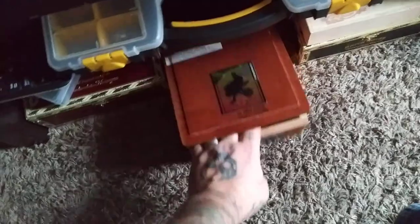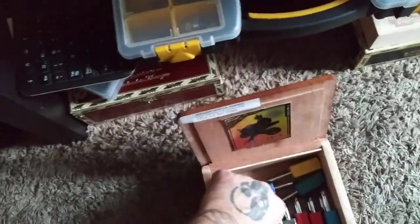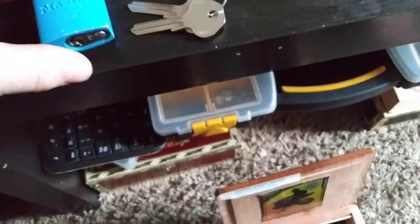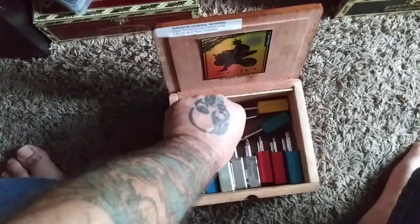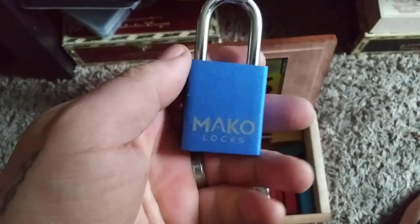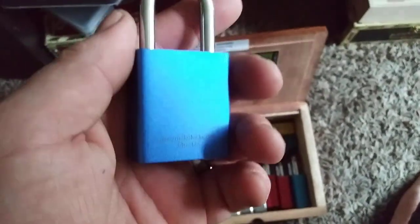This cigar box has my more fun locks in it. The Master Pro Series — I got a couple blank keys from Dusty and Wendy, I'm gonna attempt to impression the key, and if I can't I'll gut it and hand file one for it. We got the Mako 425 — that's a fun little pick too. I can open it but not consistently: sometimes it takes 10 minutes, sometimes it takes 2. The consistency isn't there because I mix all this up when I pick.